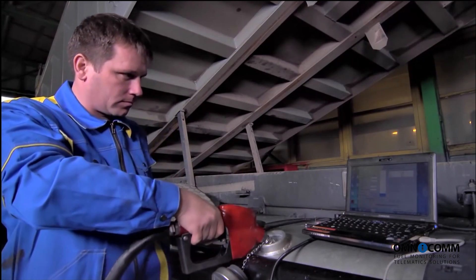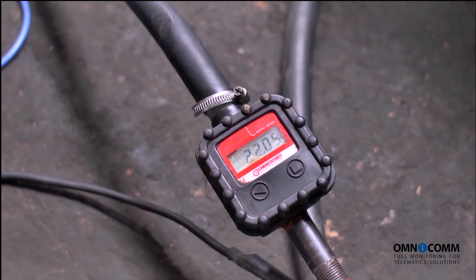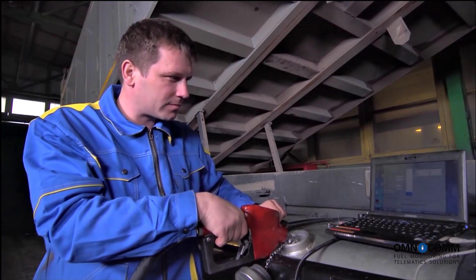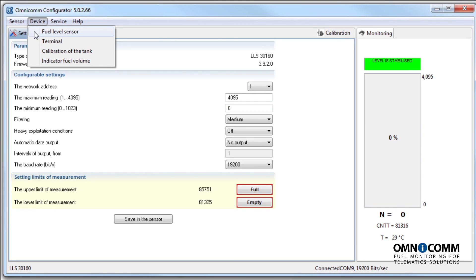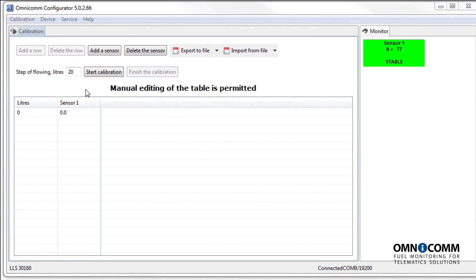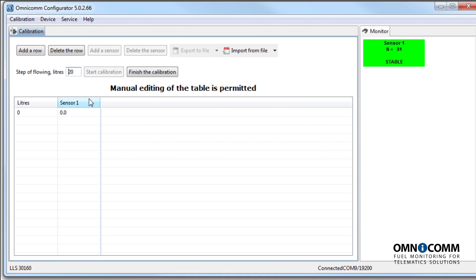Now let's get to the tank calibration. With each calibration step, introduce a certain amount of fuel into the tank and record the values in the Omnicom configurator. With every subsequent fuel top-up, wait for the level to stabilize and then record it. Then introduce the next portion of fuel.